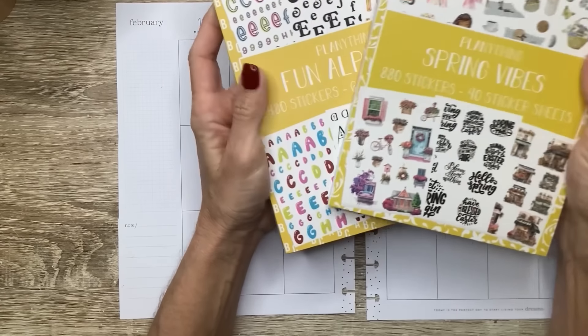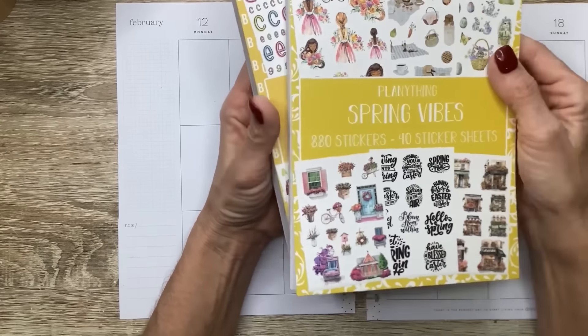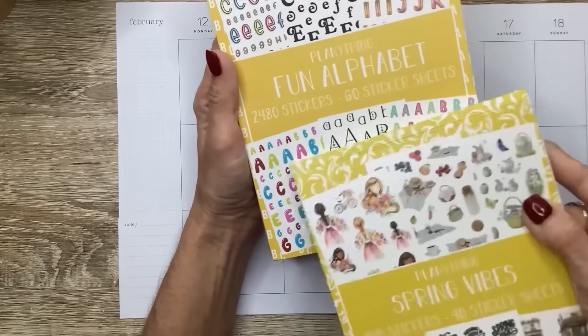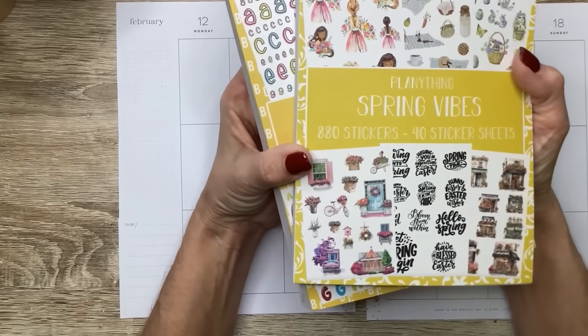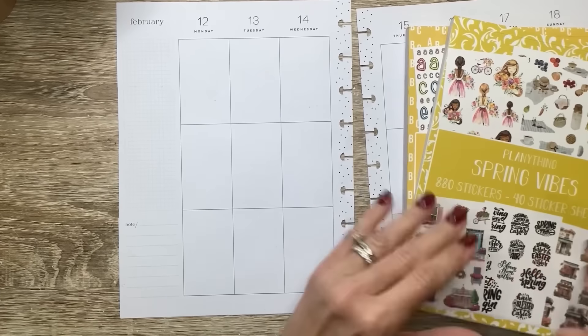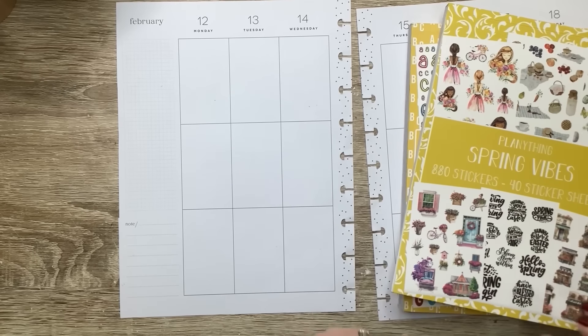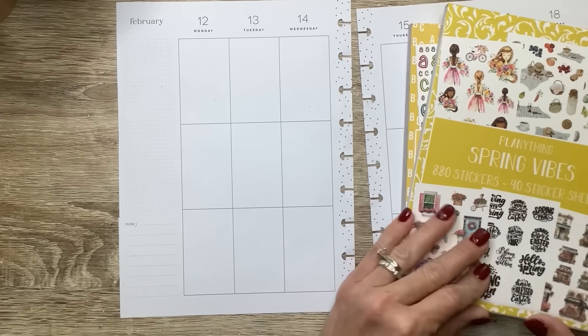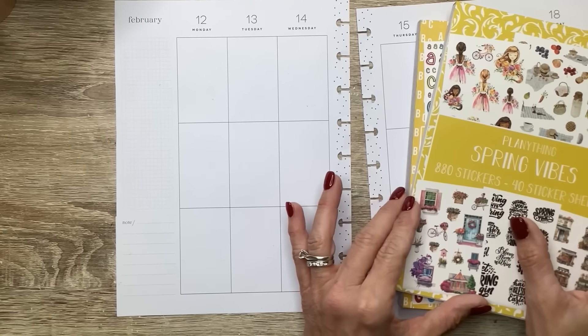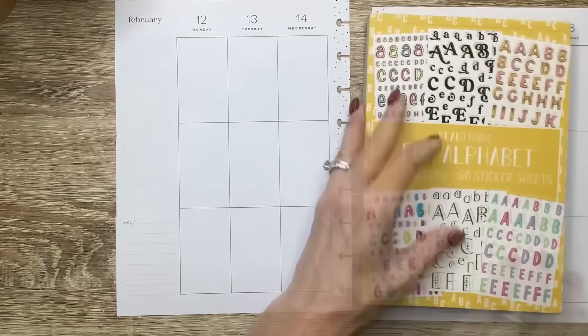I'm going to be using the Planny Things Spring Vibes and the Fun Alphabet for this spread. I want to use some of these large fun letters to spell out XOXO. I'm super excited to use these, even though there aren't any Valentine's Day stickers in here since it's for spring — I just love a challenge and I feel like I can pull it together. You can always use code MICHELLE10 to save 10% off on your Planny Thing orders, and I always appreciate your support.